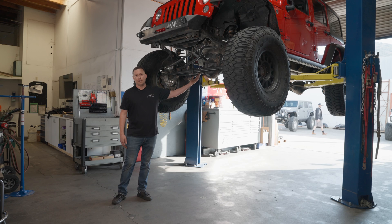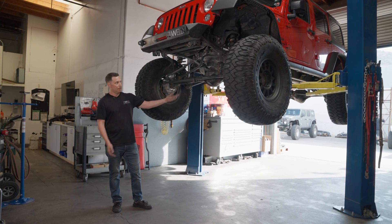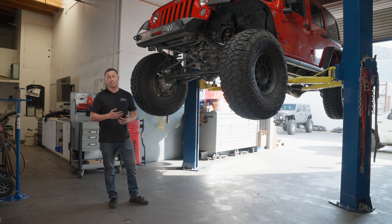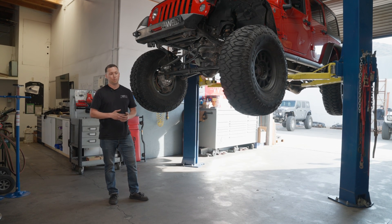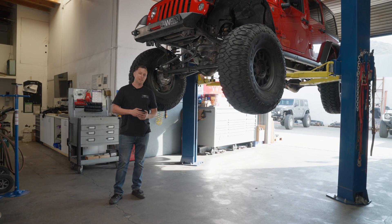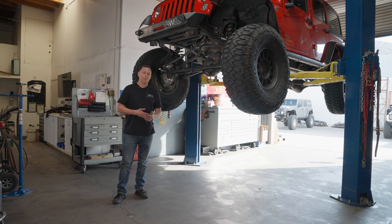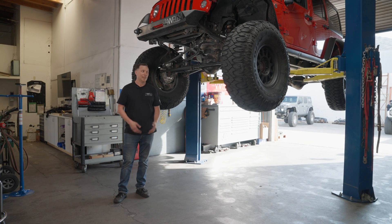You've got a Pro Rock 44 axle in the front — did go with an upgraded housing. I don't have the Dynatrack diff cover on there, nothing against Dynatrack, I love Dynatrack. They did portal axles with Axletech somewhere back around 2012. When we were coming out with these two years ago around King of the Hammers time, I basically didn't want this vehicle to be confused with anything else out there. People have already seen a Pro Rock 44 on portals, so I just wanted it to look a little different — that's why I went with this fabricated diff cover.